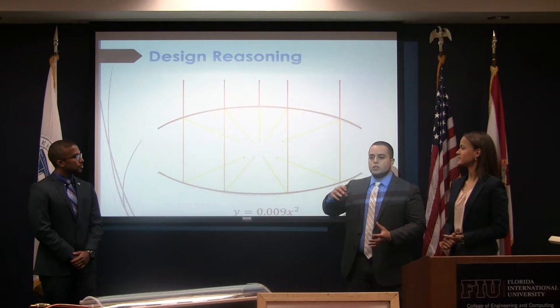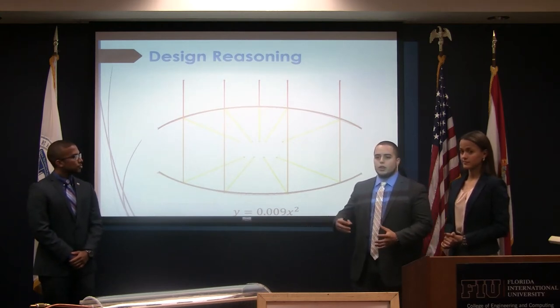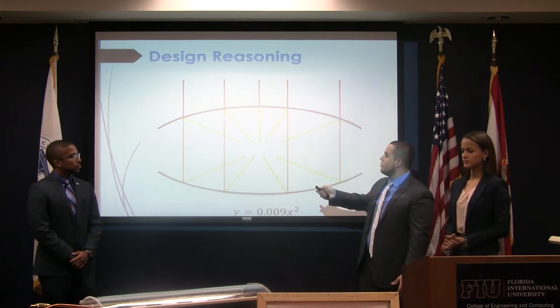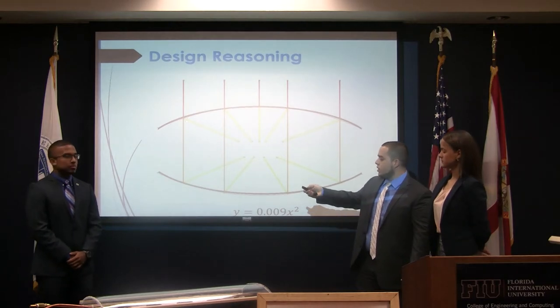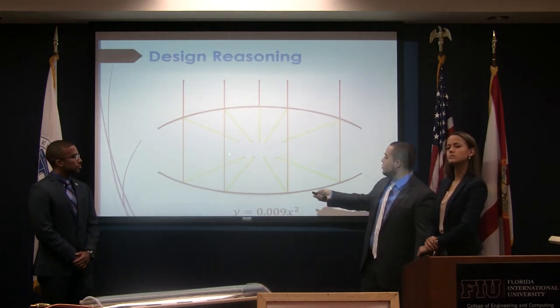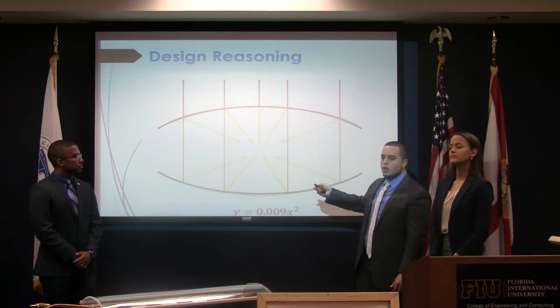Our bottom and top surfaces are curved surfaces that follow parabolic equations. We chose parabolic curvature because parabolas have a focal point at the center. We wanted to take advantage of this phenomenon: solar rays striking the thermal collector at any given angle will, once they hit the first parabola, be redirected toward the center. Rays not immediately redirected will continue at their incoming angle and, once they bounce off the bottom parabola, also be redirected to the center. This gives us a central focal region of maximum heat, where two straight central pipes run through.